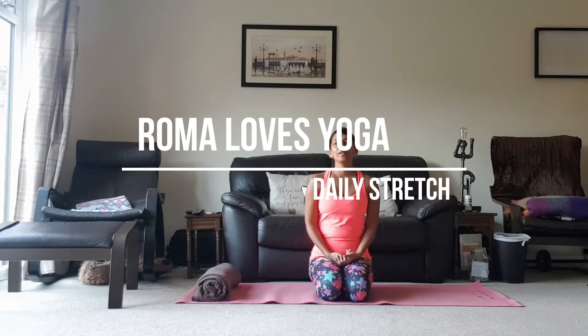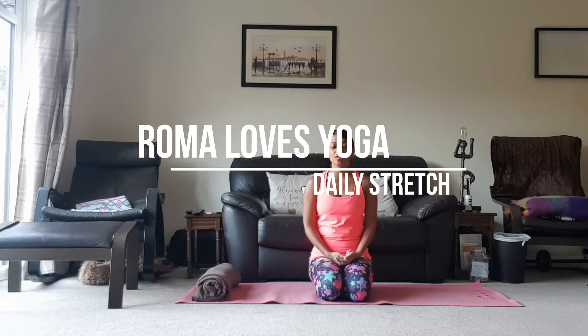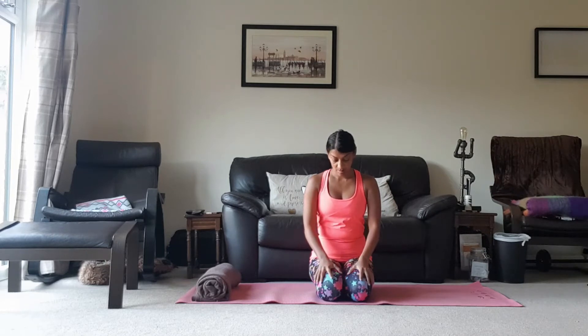Good morning, hello. I think we are on day 7 of our daily stretches. So today we're going to start in this position, sitting on our heels.